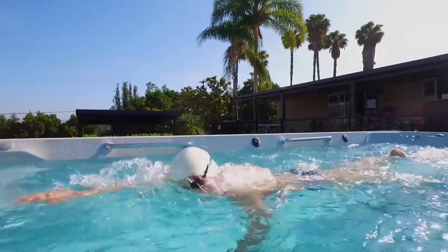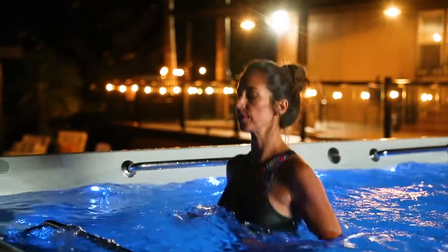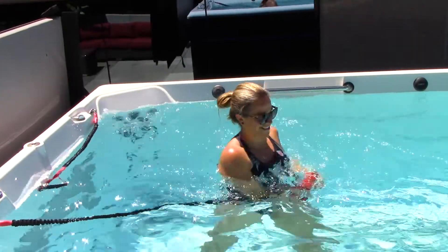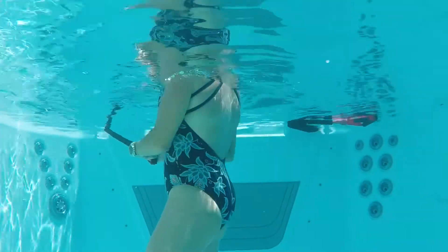Endless Pool's fitness systems are not just for a great swim or run. You can also work your upper body and core using resistance bands that easily anchor into any fitness system.